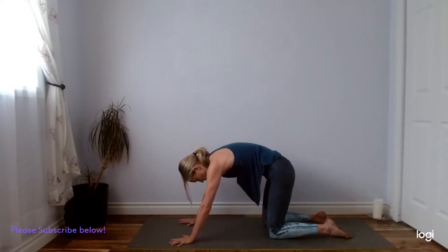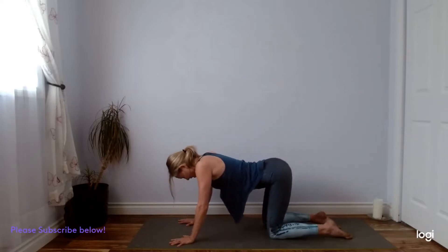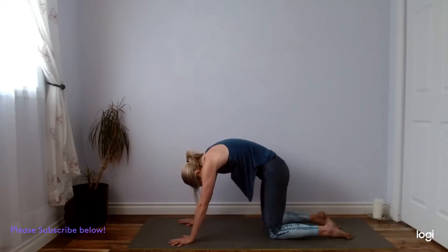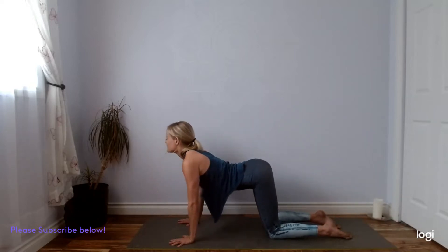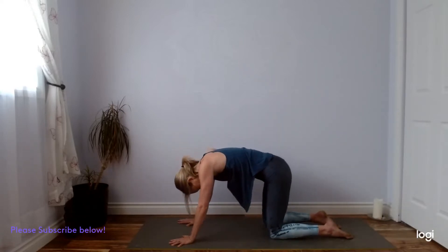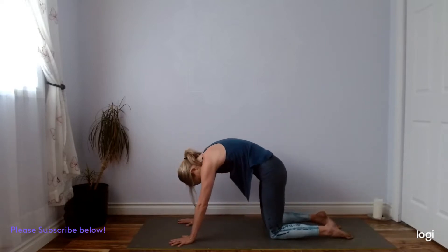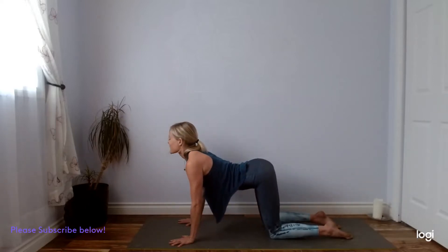Finding the synchronicity of the breath and the movement sets us off on a good vinyasa flow here, where we do tend to combine movement with the breath, but never without the breath. Always remember that foundation — if you ever find it hard to breathe, that's a good sign that you should take it back a notch, maybe even take a little pause back in your child's pose for a few breaths. Let's enjoy one more full cycle of breath here in our cow-cat flows.